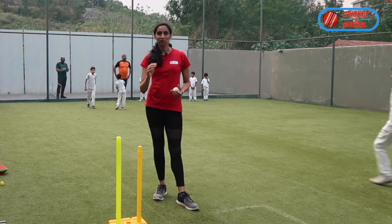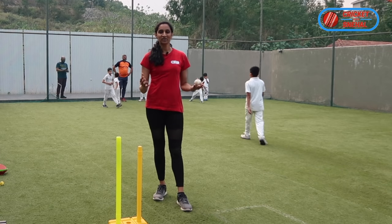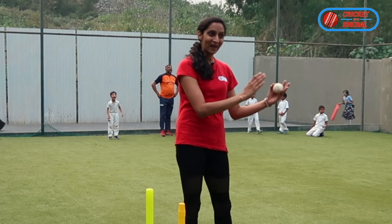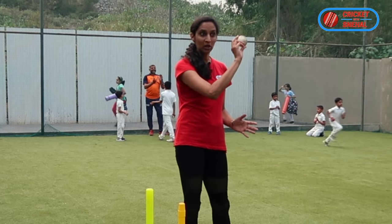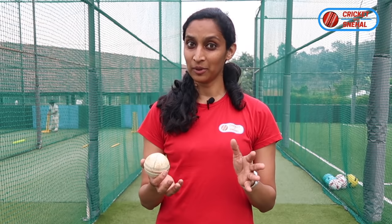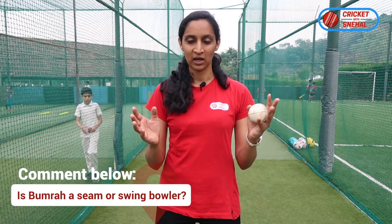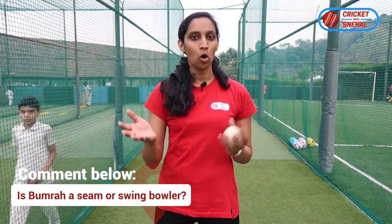We think the ball is going to swing, but actually Jasprit Bumrah is not a swing bowler — he is a seam bowler. Because of this angle, we think the ball is in-swing, but they are not the same thing. Tell me in the comments: is Jasprit Bumrah a seam bowler or a swing bowler? Reply with seam or swing.